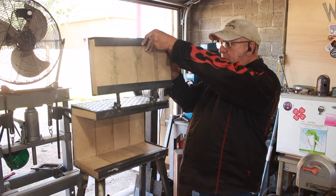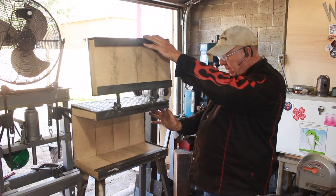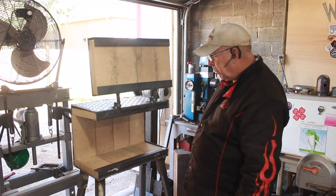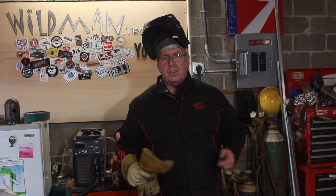We've got the whole side that opens up, and then we're going to have doors on the front and the back, and then we'll put the burners in the top. All that's left is to build the doors and install them, then we can get on to the burner assembly.